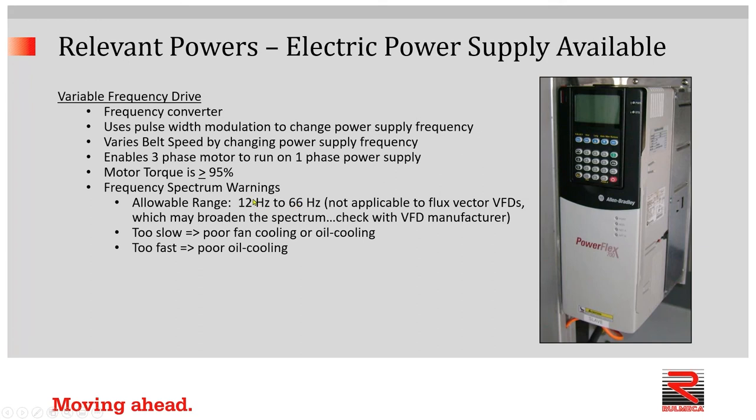In fact, we can go slower than 12 hertz and we can go somewhat higher than 66 hertz, but you need to check with the VFD manufacturer before you do that. It's important to adhere to these two warnings: if the VFD frequency setting is too slow, you might have poor fan cooling or poor oil cooling. Or conceivably, you could have the setting too fast, which would also result in poor oil cooling. I'll explain in a minute.